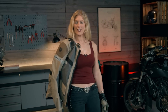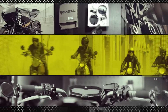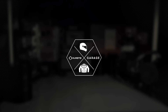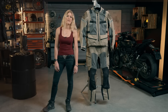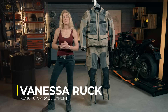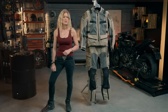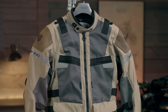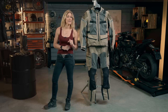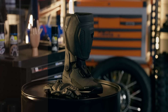I'm Vanessa Ruck and I'm here in the XLMoto Garage to have a look at some of the 2022 Adventure kit from Revit. I'm here with a full outfit from the 2022 Revit Adventure catalogue — these are items for hot weather riding. We're going to be looking at the Cayenne 2 jacket and trousers, the Expedition GTX boots, and the Cayenne 2 gloves. So first of all, let's start off with the jacket.